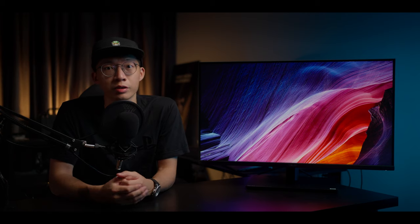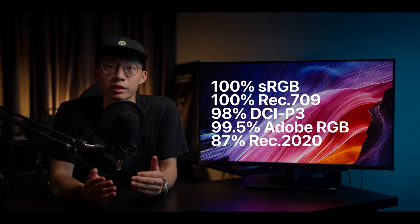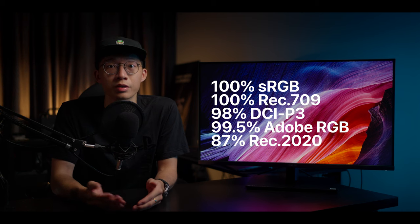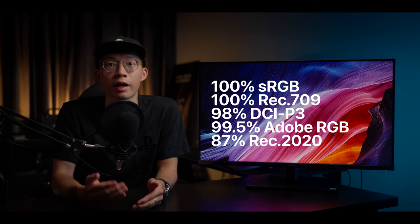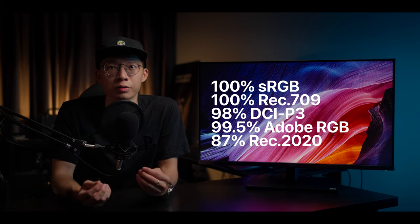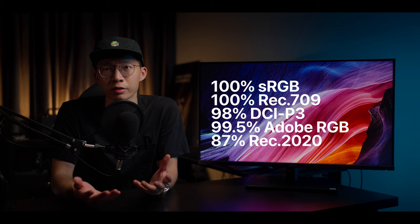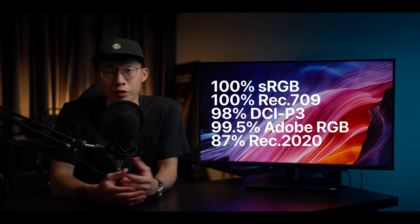That's a little less than my PA32UCX, but we'll do some comparison on that later. The viewing angle for this IPS screen is supposed to be wide — 178 degrees — but starting from the 90-degree angle you start to see a magenta shift appear from the far side. The PA32UCR covers 100% sRGB, 100% Rec.709, 98% DCI-P3, 99.5% Adobe RGB, and 87% Rec.2020. From my market research, this is pretty good as far as color space coverage goes.